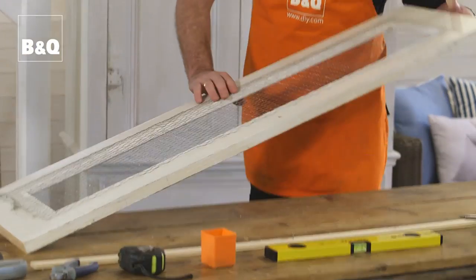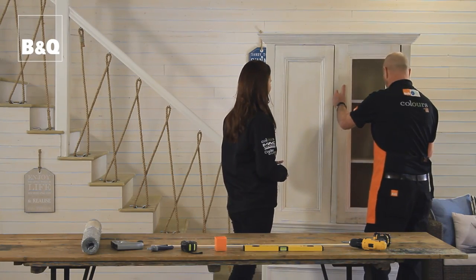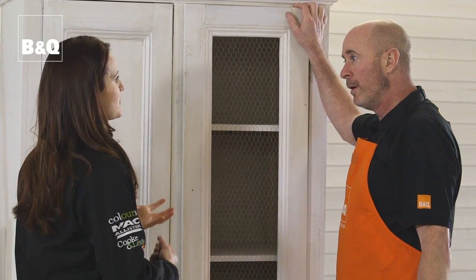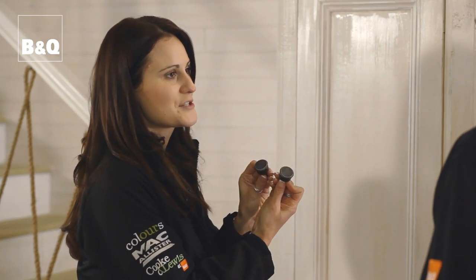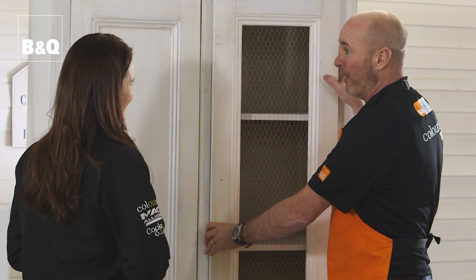So let's have a look at it in place. For me what really works well about this is that you can see straight through it with all your folded up beautiful linens. Don't forget to choose some lovely handles to finish it off. You continue to amaze me.